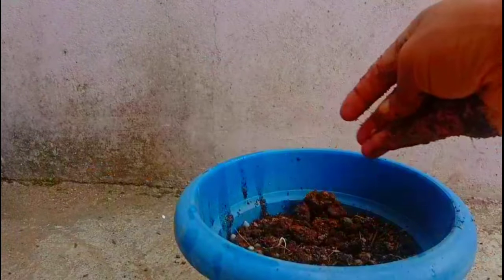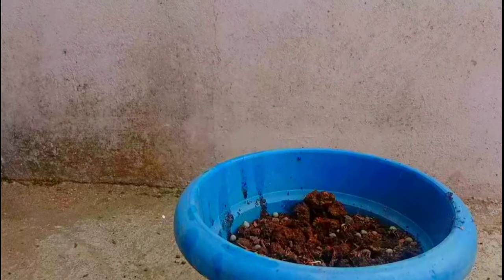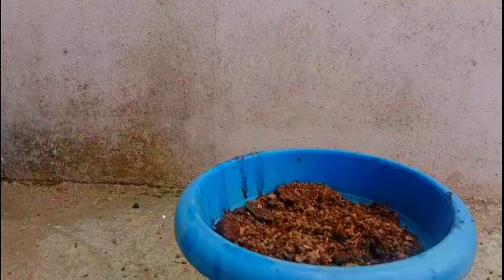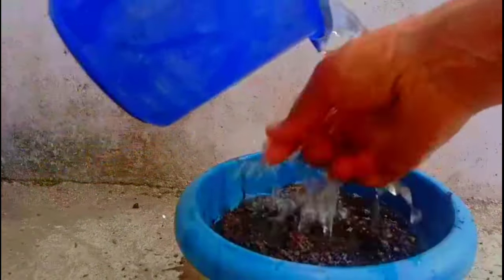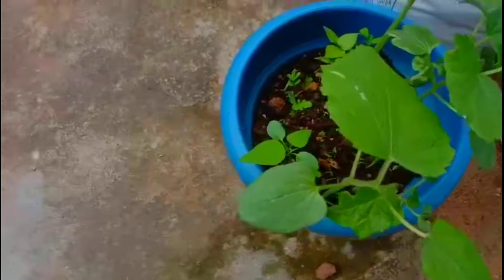Let's put a pot in the face. Here I will put this pot on the face. Here you can see a pot in the face. Now I will put the pot in the face.